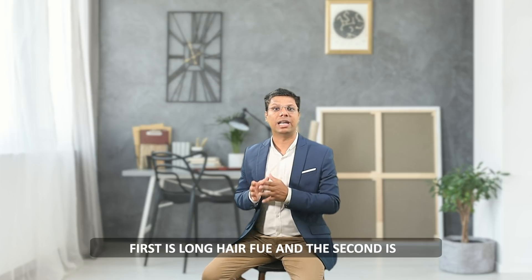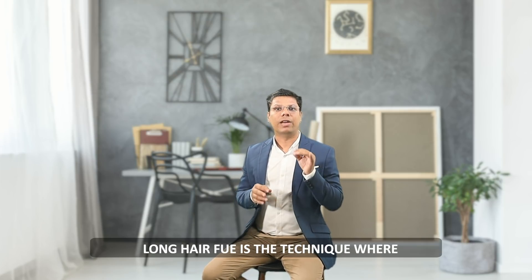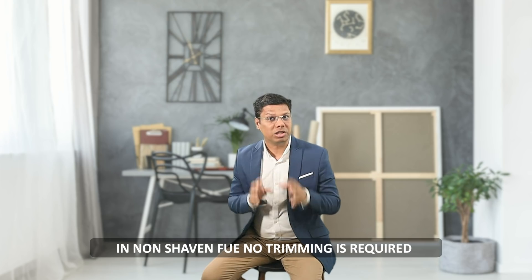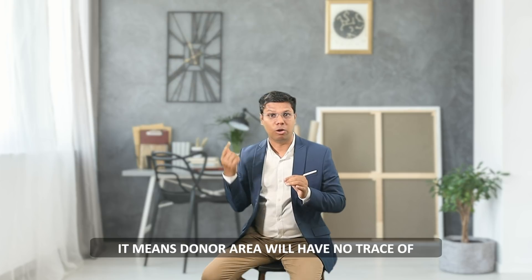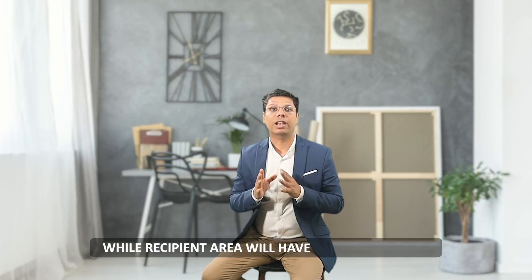The first is Long Hair FUE and the second is Non Shaven FUE. Long Hair FUE is the technique where long hair can be extracted and implanted. In Non Shaven FUE, no trimming is required on the donor area, but graft length is the same as FUE. This means the donor area will have no trace of the procedure, while the recipient area will have a normal FUE look.